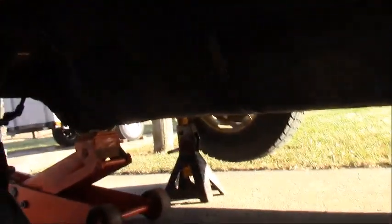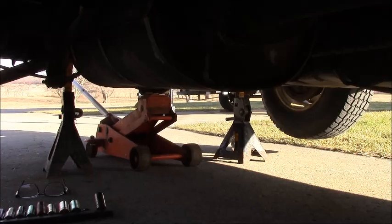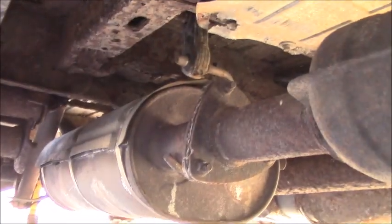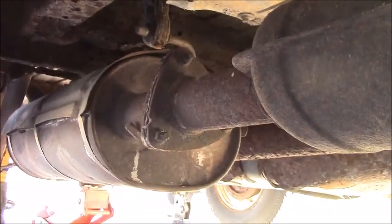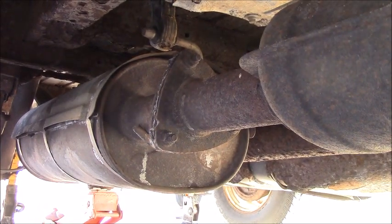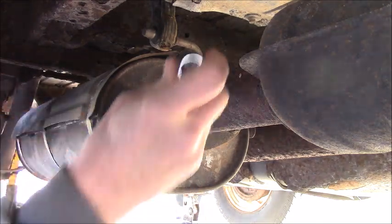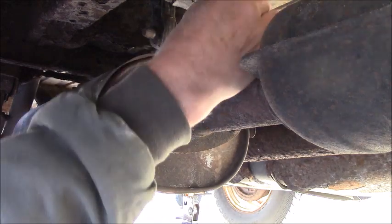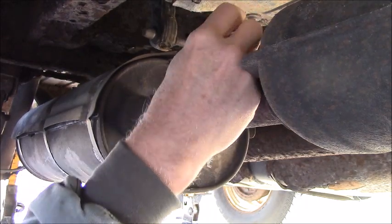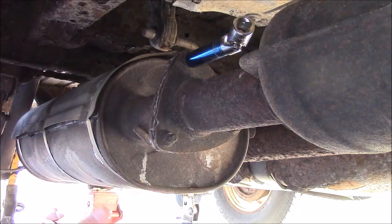Here's the situation. I've been under here a little bit already and there's the flange - I'm hoping you can see that. The issue is how do I get my socket up in there? I'm gonna try it with a universal because the nuts are... I just don't know. I might have to just get a huge breaker bar on it.